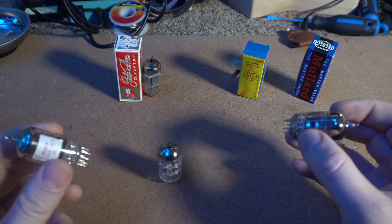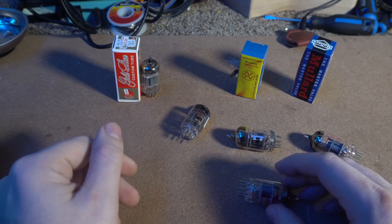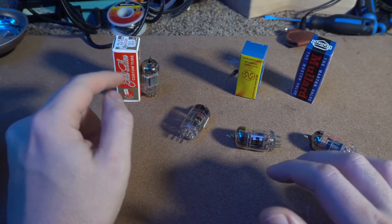Maybe in the future I'll do another video where I do a bunch of different preamp tubes face to face and see which one sounds the best. But for now we're going to just stick with these two.